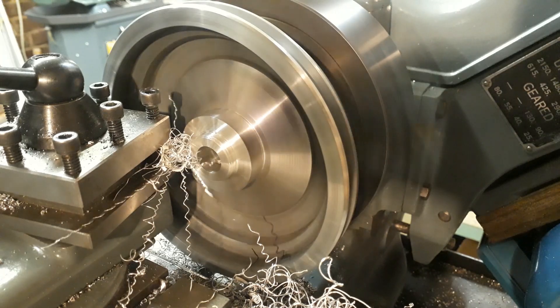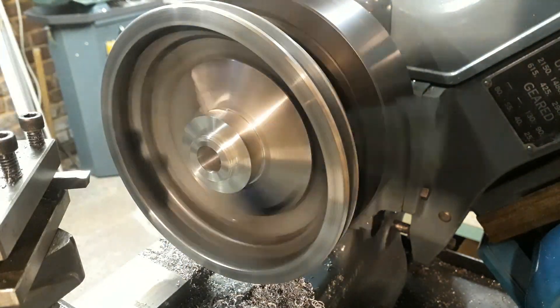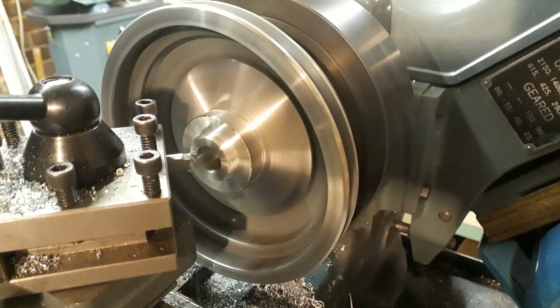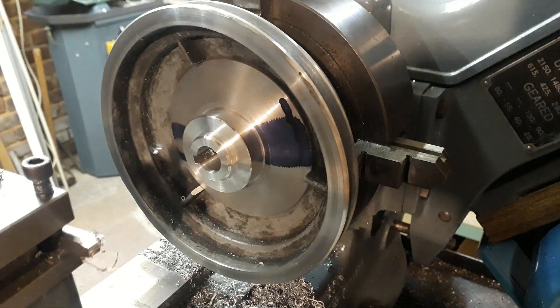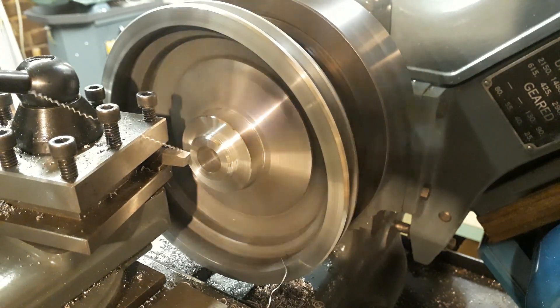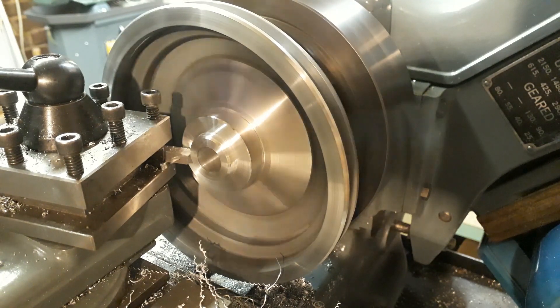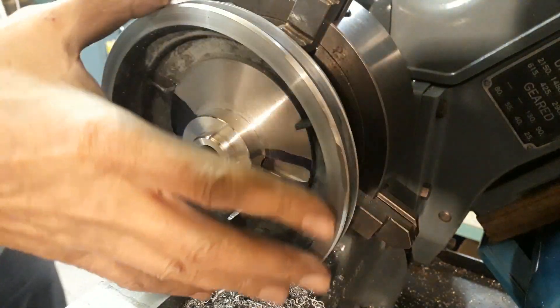Here's a good example of why machining a datum face is sometimes helpful. It enabled me to clock the pulley up in the four-jaw chuck ready for reducing the inner bush to form a boss for the pulley, to enable it to fit up snugly against the shoulder on the motor shaft.